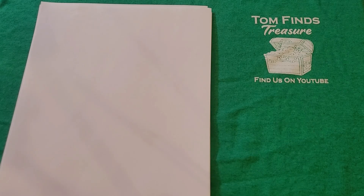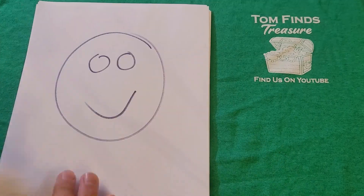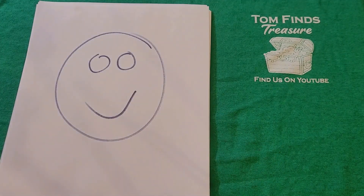Hey guys, welcome back to the channel. Hope you're having a great day, thank you so much for joining me on this video. I apologize I haven't been posting too many coin roll hunting videos — not because I haven't been hunting, I just haven't been finding. So I'm posting this video still in the coin realm of discussion, but before I get rolling, as always, I want to thank everybody for joining me.